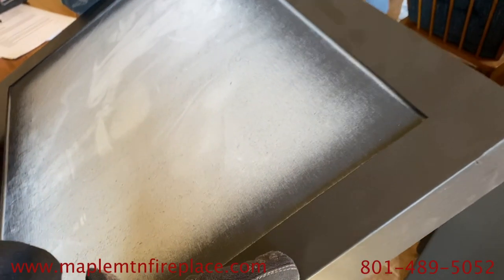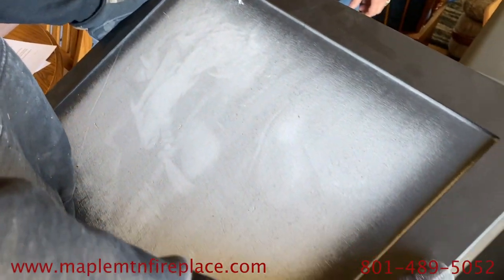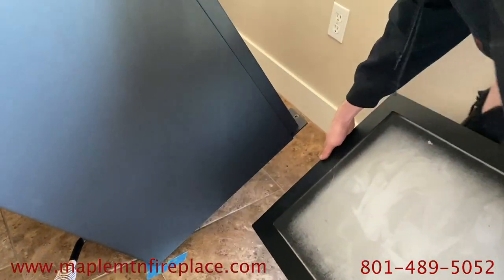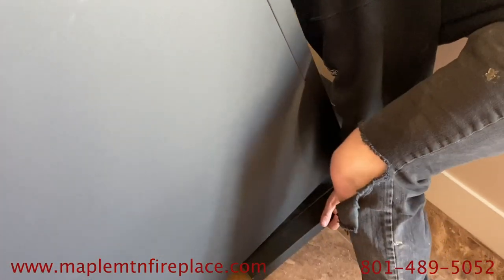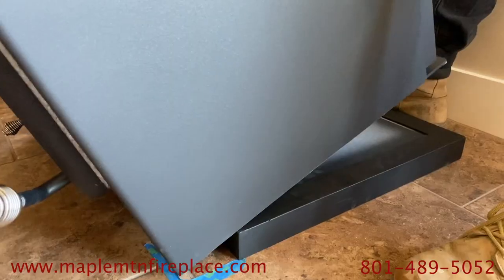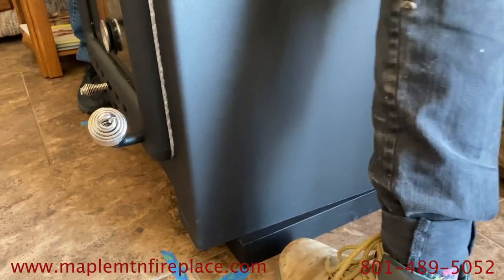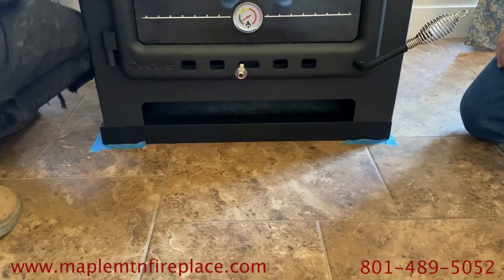So before we set the stove, we have an insulated board that's going to give us about two inches of height. It has a product called Skamol, which has a very high R-value to keep the bottom of the stove from transferring heat to the floor. There is tile floor with a sub floor, so it doesn't quite have the R-value required to make this stove safe.